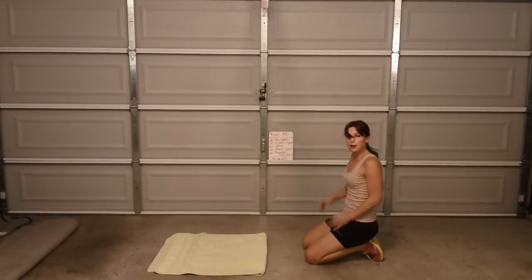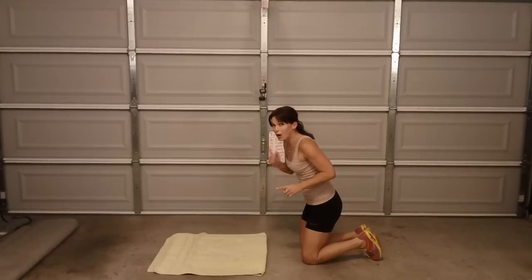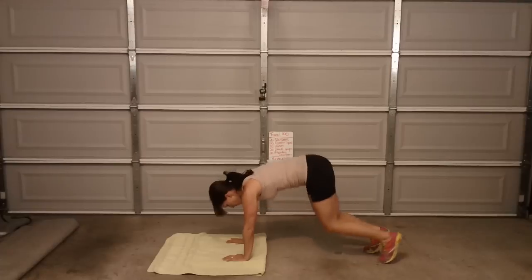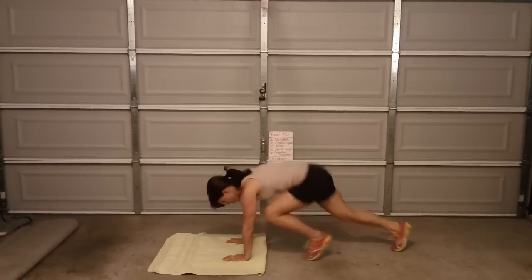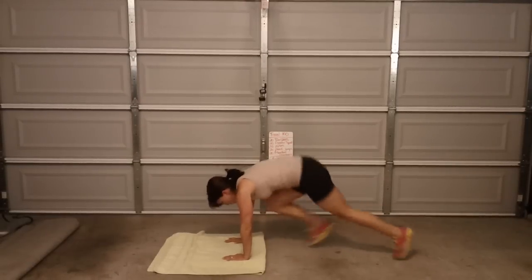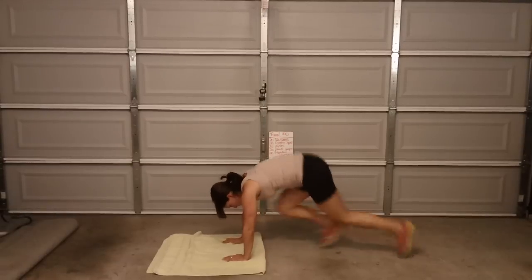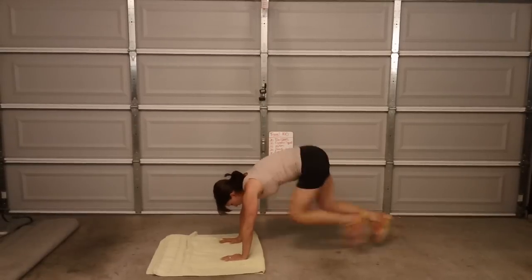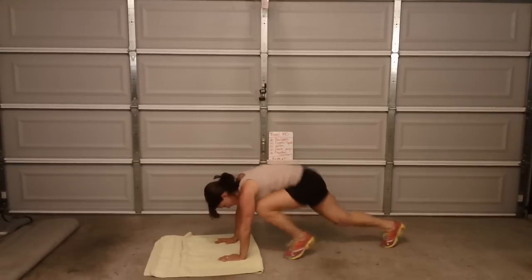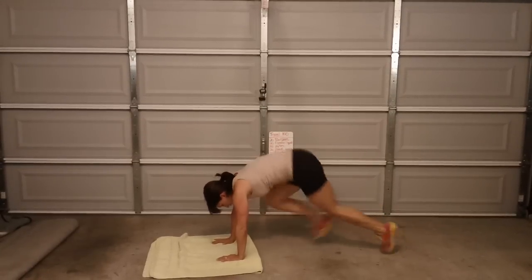Mountain climbers — 20. Count every time you hit one leg. Here we go — 1, 2, 3, 4, 5, 6, 7, 8, 9, 10, 11, 12, 13, 14, 15, 16, 17, 18, 19, 20.